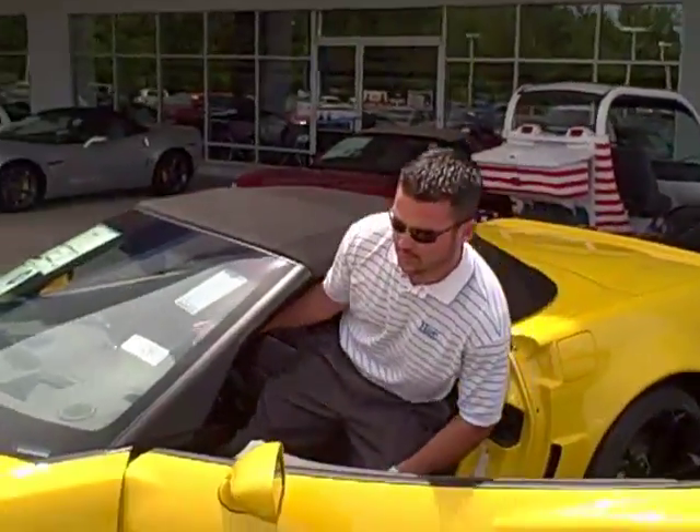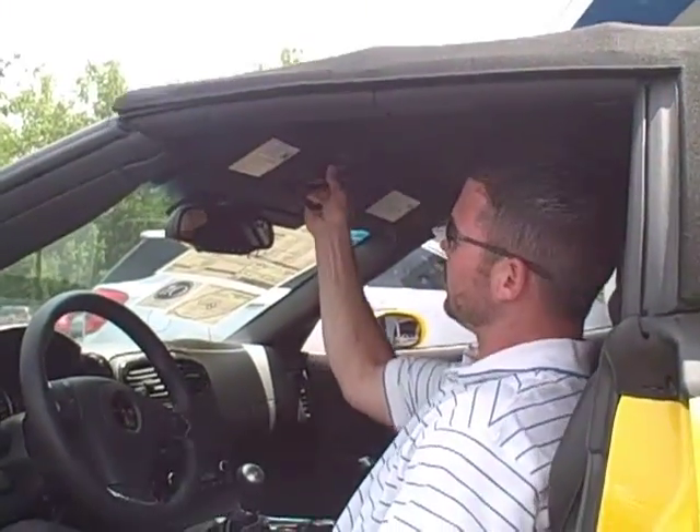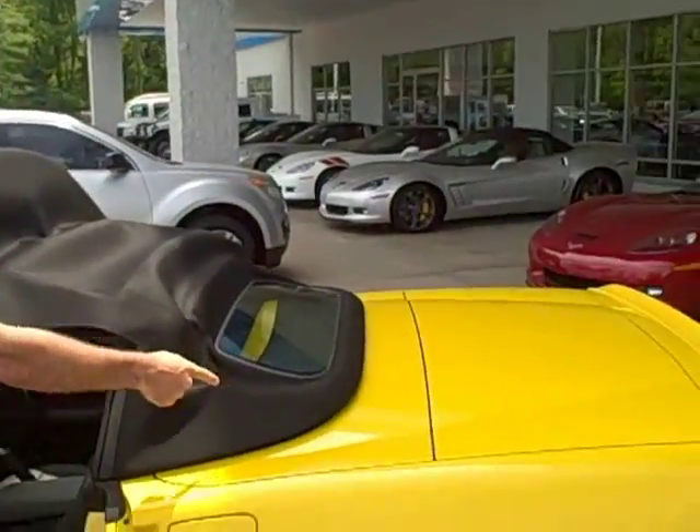We'll come around here so you can see what we're doing. First step, you're going to reach down and twist this lever. I always give it a little push to make sure it's released. Step out of the vehicle, lift here first. You can see how that unlocked.